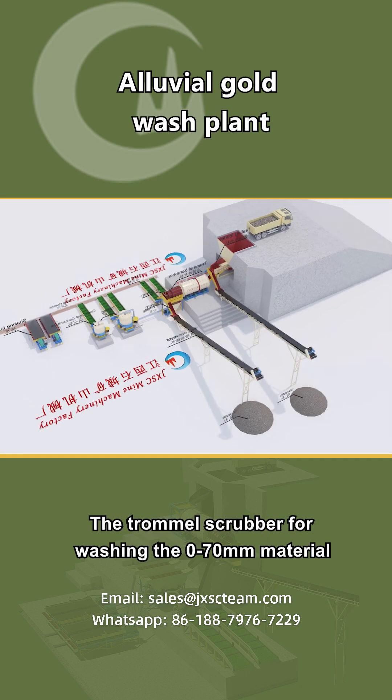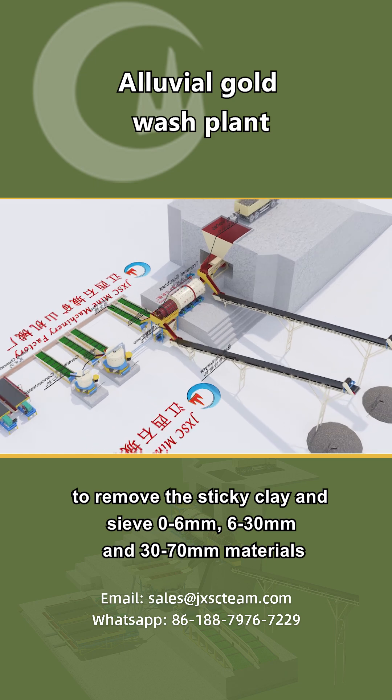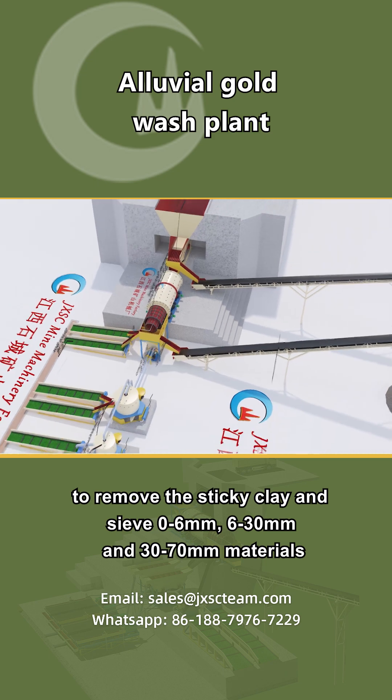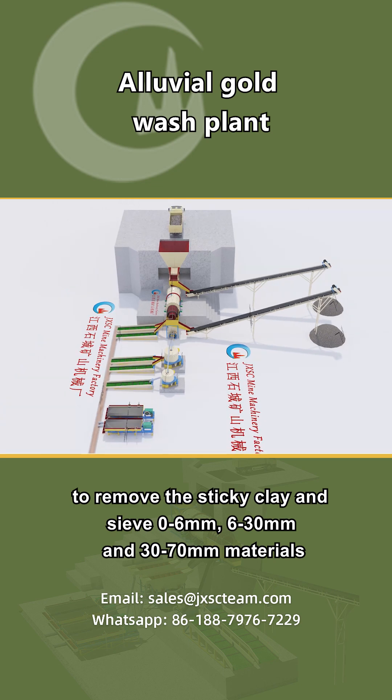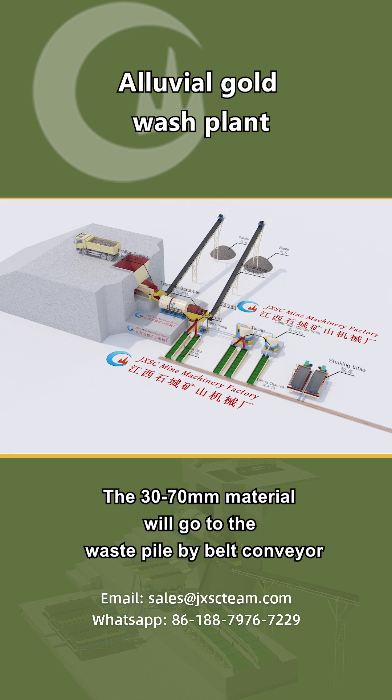The trommel scrubber washes the 0-70mm material to remove sticky clay and sieves it into 0-6mm, 6-30mm, and 30-70mm materials. The 30-70mm material will go to the waste pile by belt conveyor.